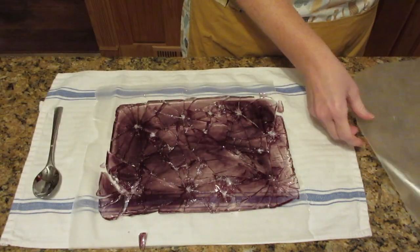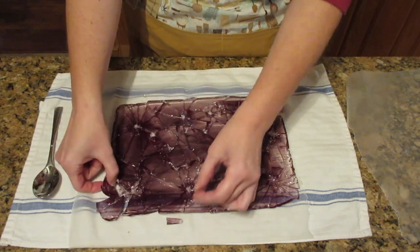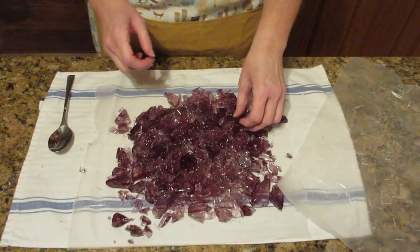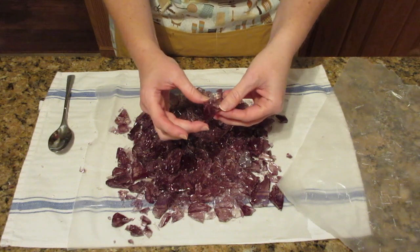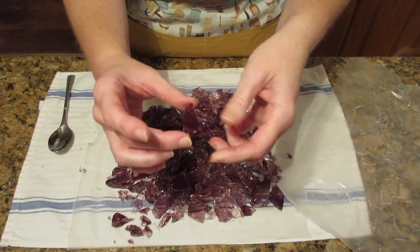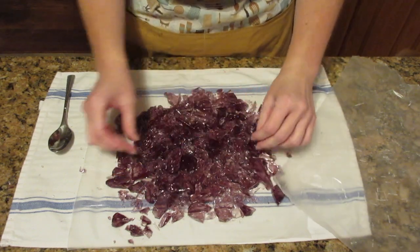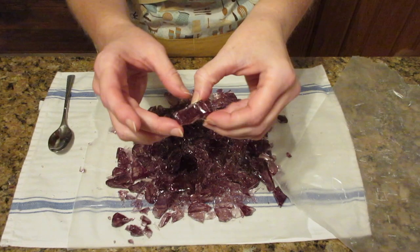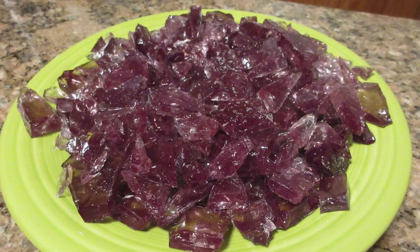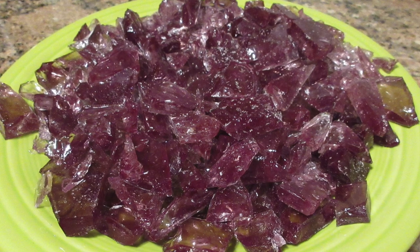It is absolutely a wonderful candy to make for gifts. You can actually make this into cough drops if you use the right flavoring — say lemon — and this is what it will look like when you're done. It's really nice and shiny with that swirl effect; it almost looks like an amethyst. This is a really fun recipe to make. Just be careful in the kitchen when making it and don't touch it until it's absolutely cool. I hope you enjoyed this recipe. Visit us at jacksonjob.com for more and as always, happy baking.